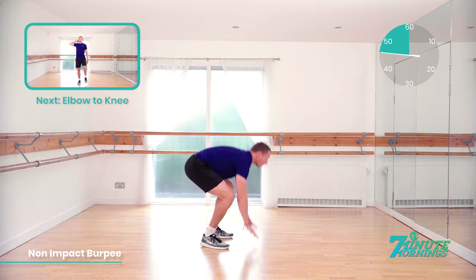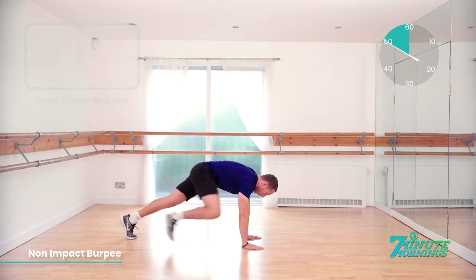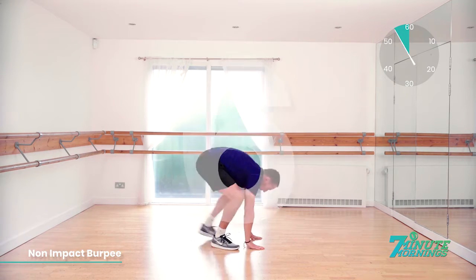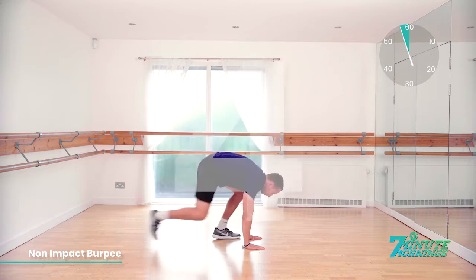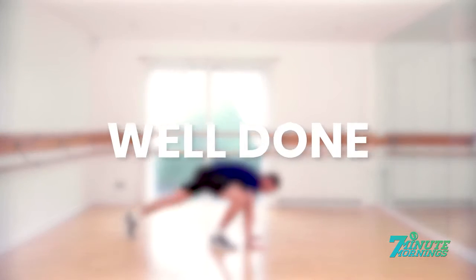15 seconds. Good. Speed up a bit more for me now. Speed up. Last 10 seconds. 9, 8, 7, 6, 5, 4, 3, 2, 1. Well done.